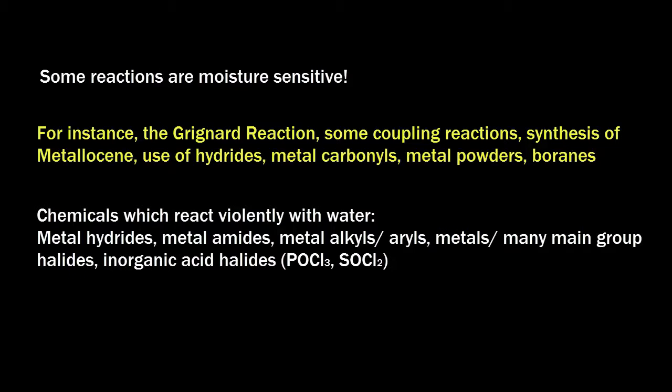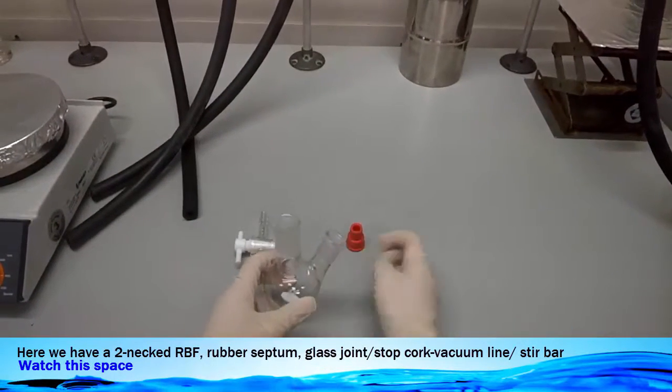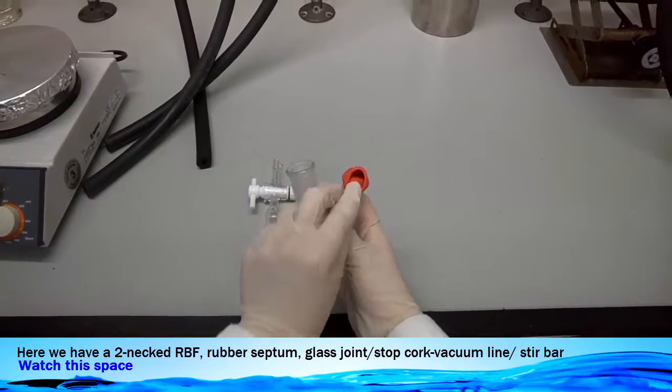So it is very important to make sure that your glassware, especially in this case, the round bottom flask, is totally dry and free of moisture. So here we have a two-neck round bottom flask, rubber septum, a stirring bar, and the vacuum line adapter.